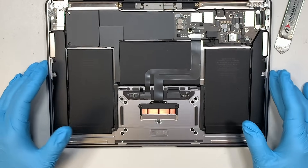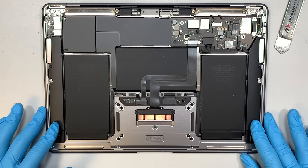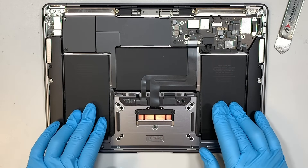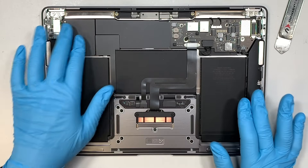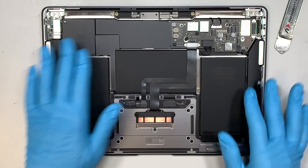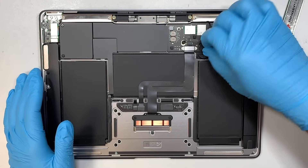At this point you can see that on the sides are your left and right speakers, the entire middle center is your battery, this is the trackpad or touchpad, the CPU M1 chip is covered underneath this plastic here, and that is the battery connector. So let's go ahead and remove the battery.